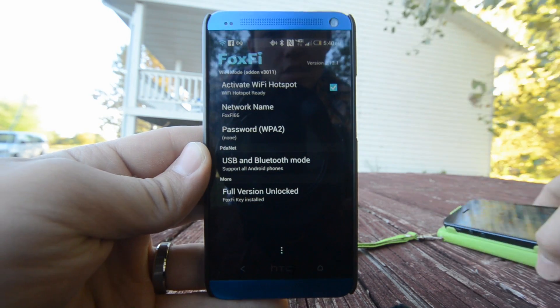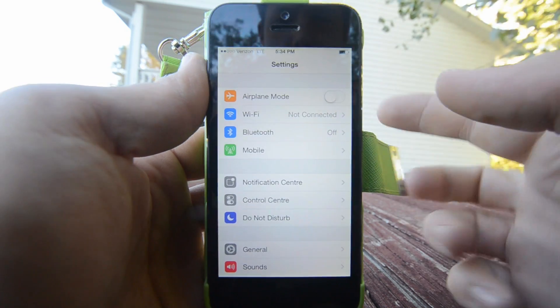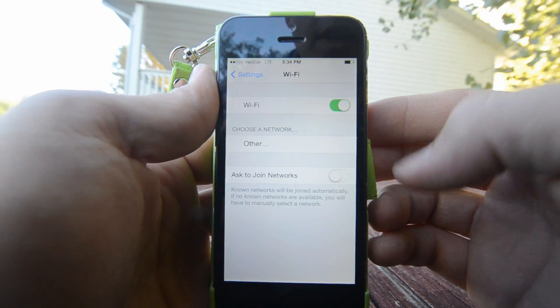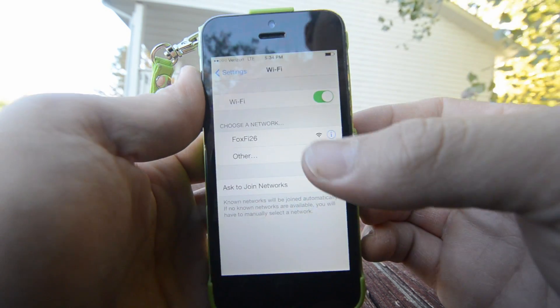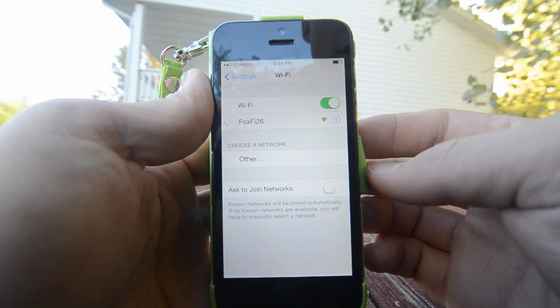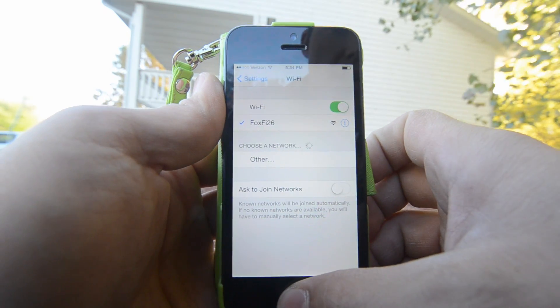So we're going to see if we can connect another device to that. Here we are on an iPhone 5, and I'm just going to show you that the network is up and running. We're going to go to Wi-Fi, choose Network, and there is our FoxFi network like we set up just a minute ago. So we'll click on that. We should be tethered now.